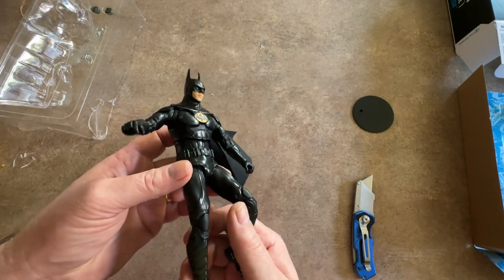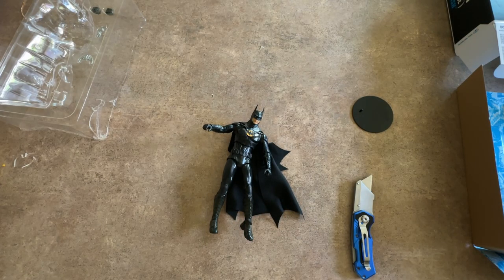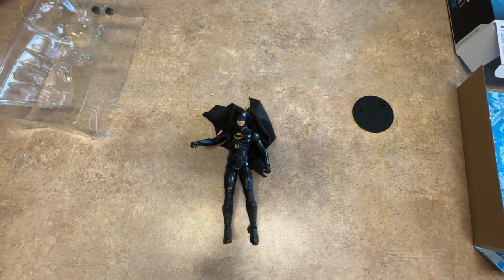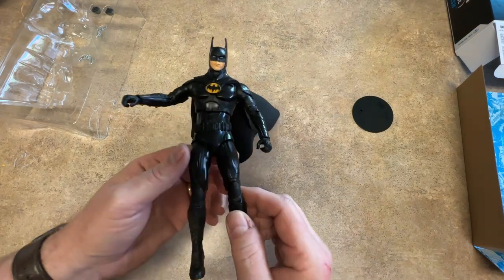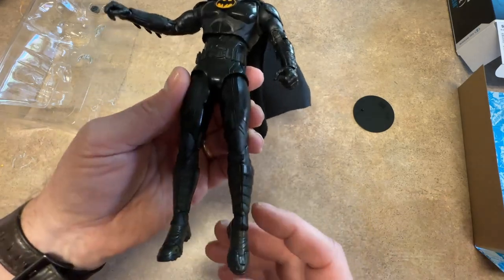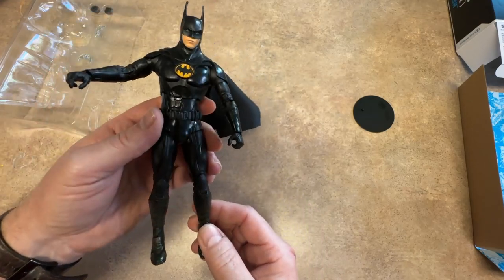Sorry about the lighting — I tried to put better lighting on this, but if I put my light on above there's a reflection. Let's see what it looks like with the light on now that it's out of the box. That does help. You can see some of it's shiny and some of it isn't. The areas where it's not shiny, it's a little rough. The boots are a slightly different color than the rest, and everything else is black. It's got tons of articulation in it.